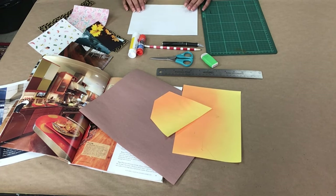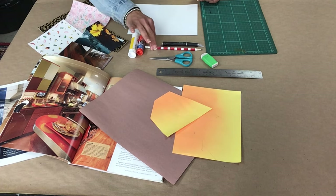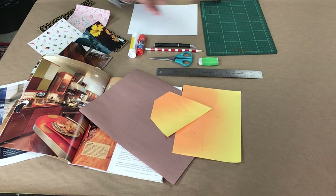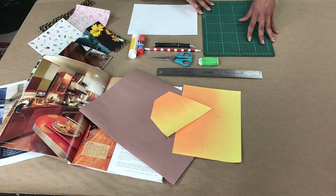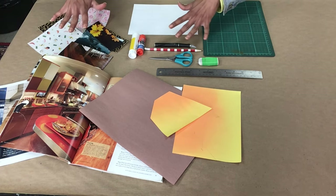Let's get started with the collage. For this artwork you will need a ruler, some scissors, a pencil, an exacto knife and an adult to help you with it, an eraser, some glue sticks, a cutting mat if you have it or just an old piece of cardboard, and a thick piece of cardboard, a sheet of paper to assemble your collage on.